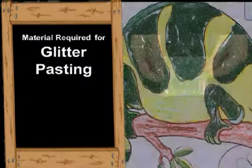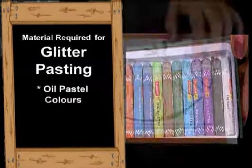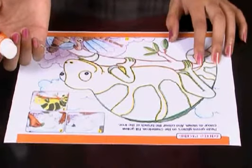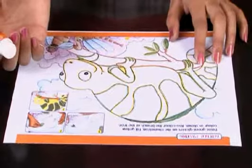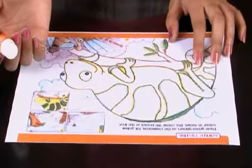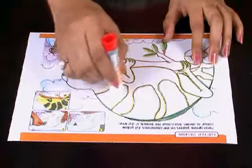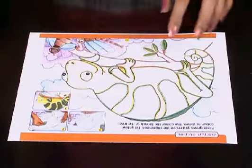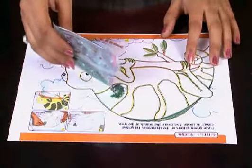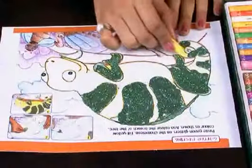Glitter pasting. A chameleon can change its color according to its surroundings. To give a shiny effect to this picture, we will use some green glitters. Apply glue on its back. Now, spread some green glitters on the glued part. Color the back of this chameleon as shown.